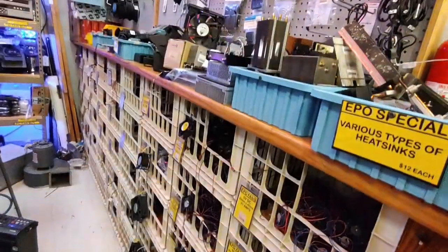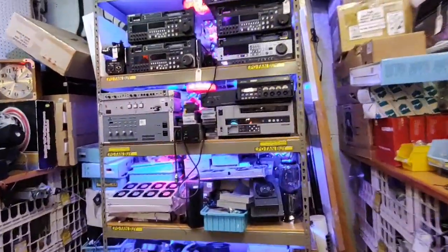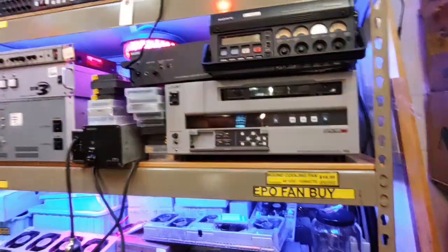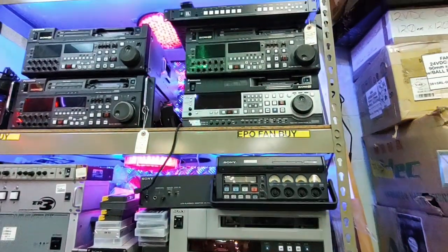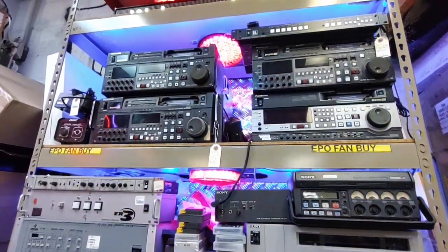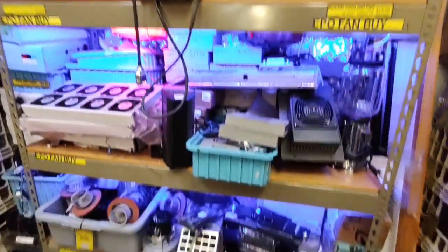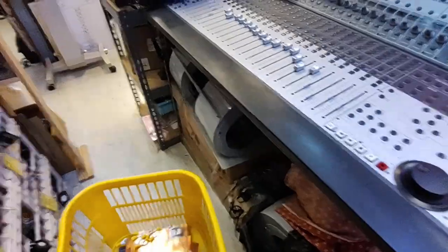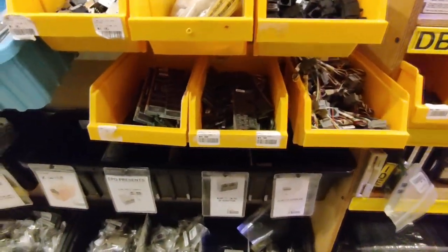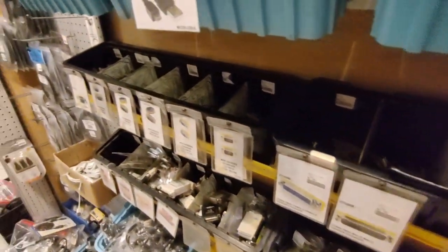Looks like lots of fans and heat sinks in here. What in the world are these? Betacam - oh wow, a Betamax player! All kinds of weird format players that are long obsolete, but if you need one you know where to go. More fans and blowers. Betacam Sony. RAM sticks - I'm already up to my eyeballs in RAM sticks. I love the bin dividers - they're all PC boards of some sort, everywhere.